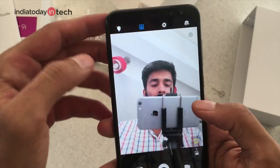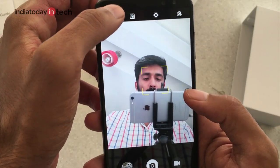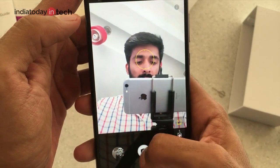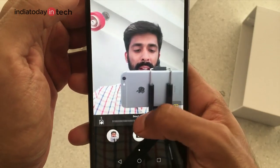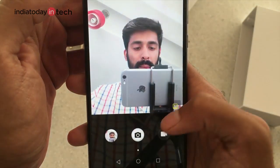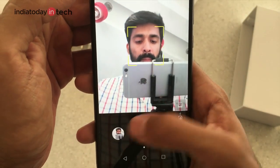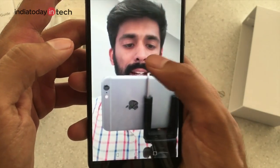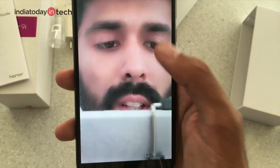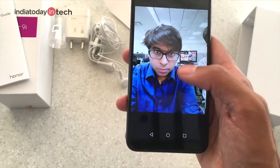For the front camera, there is an LED flash on the Honor 9i at the front, which is handy in low-light situations. There is a portrait mode that fires both cameras to blur the background. There is also a beauty mode where you can adjust the beauty level, but this softens the image. At maximum beautification level, it actually ruins the photo.